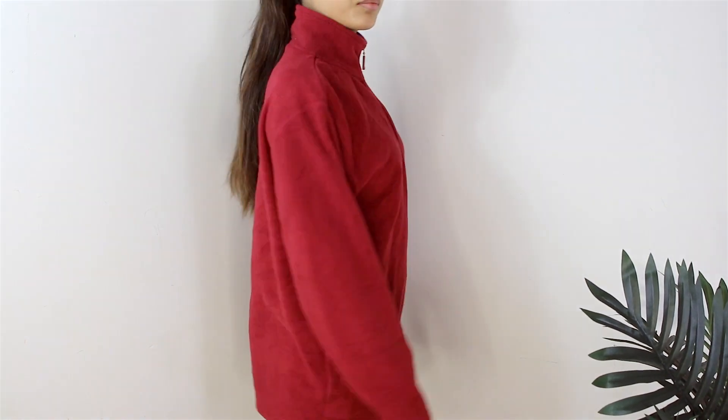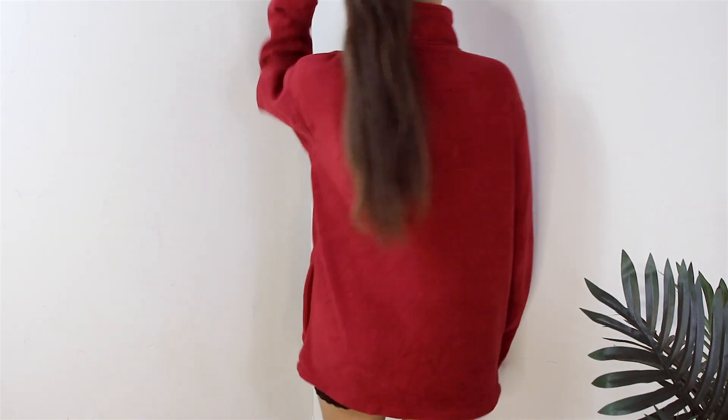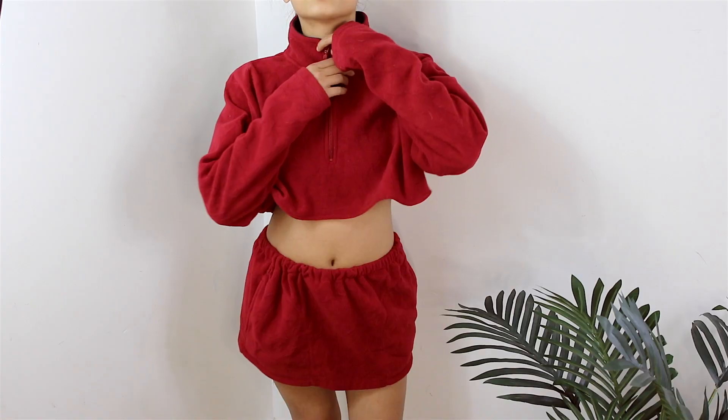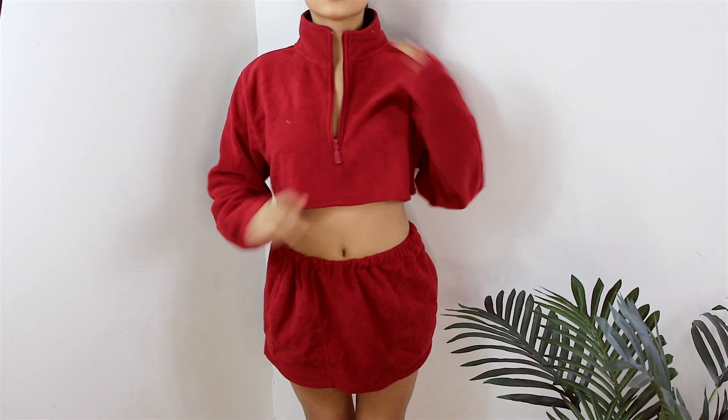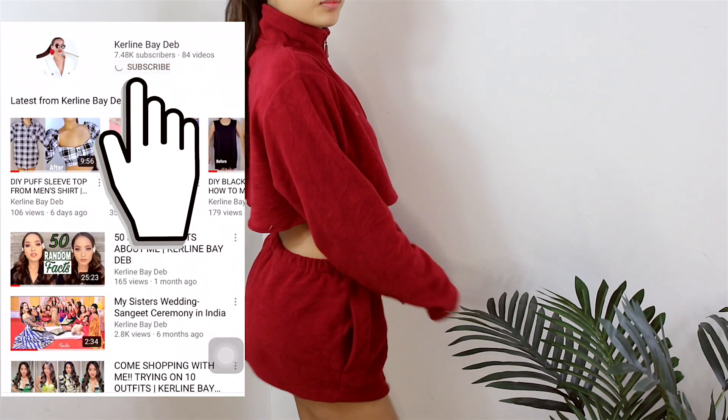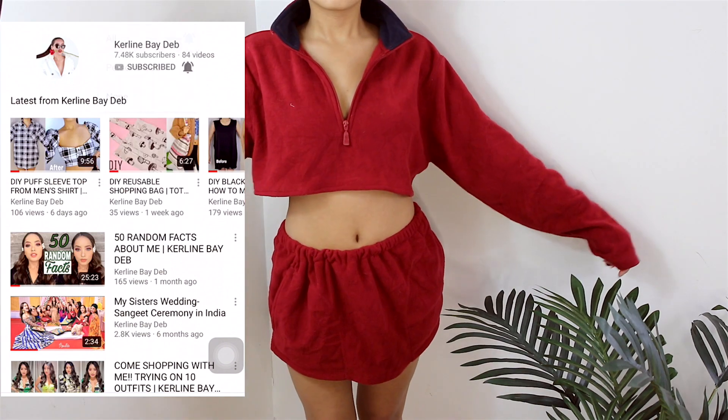Hello everyone, welcome to my channel. Today I am going to show you how to turn this oversized sweatshirt into a two-piece set. It's very easy and quick, but before that don't forget to subscribe and turn the notification bell on.